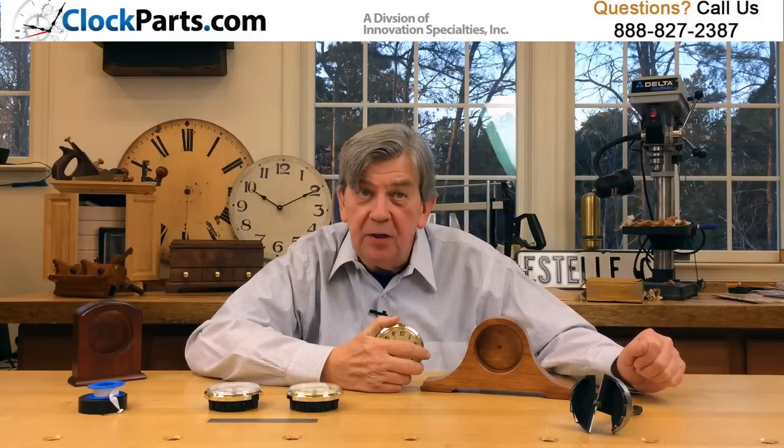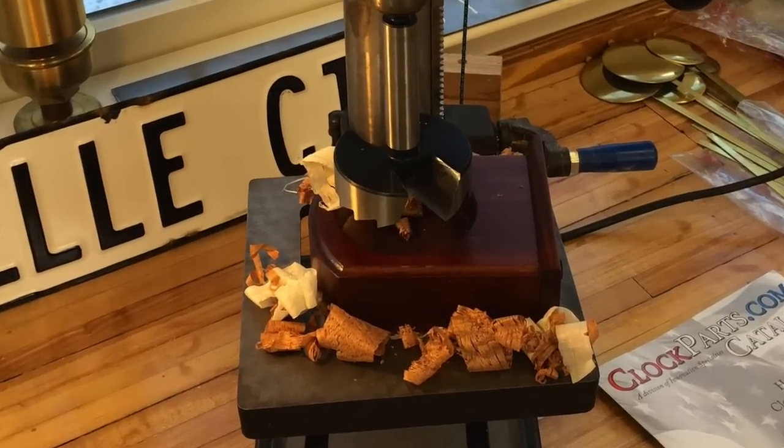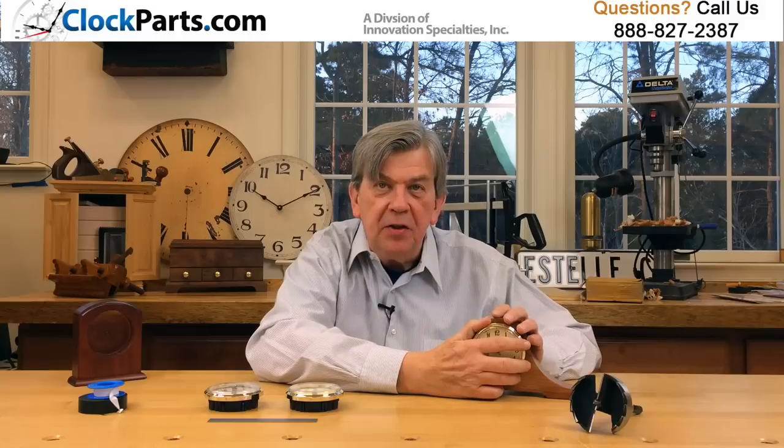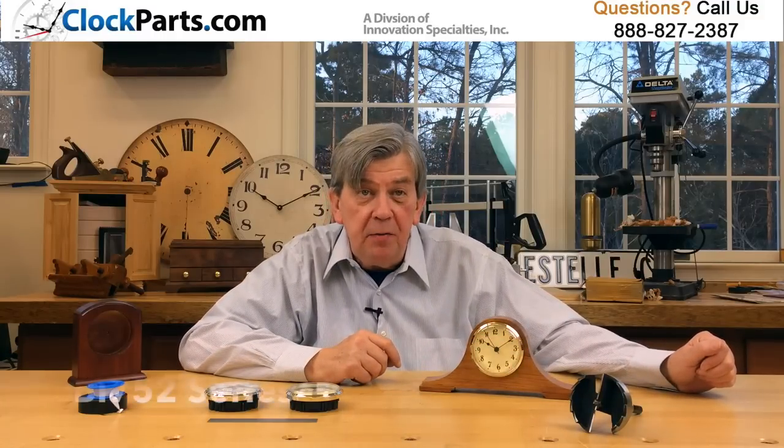All you have to be concerned about is what hole size to make in your case. This is our popular 3.5 inch insert that fits into a 3 inch mounting hole — it's our BI752 series.